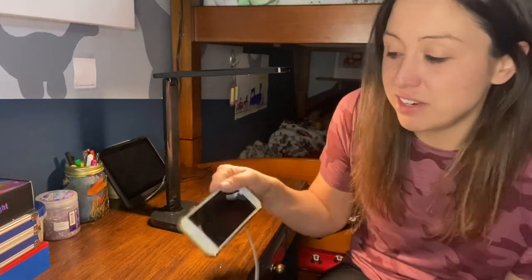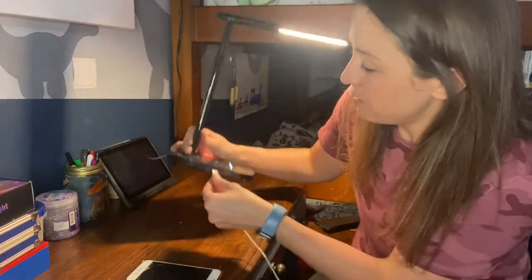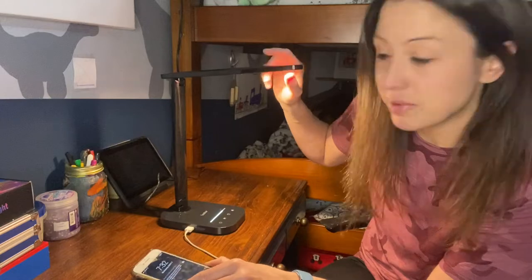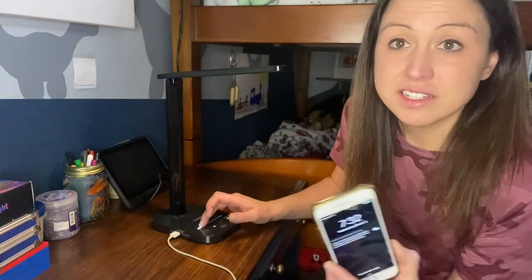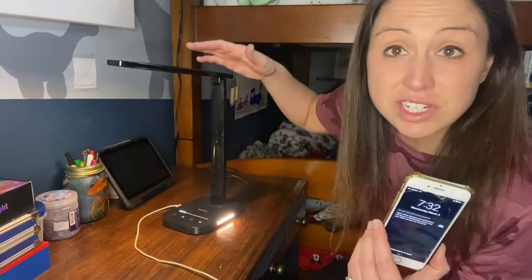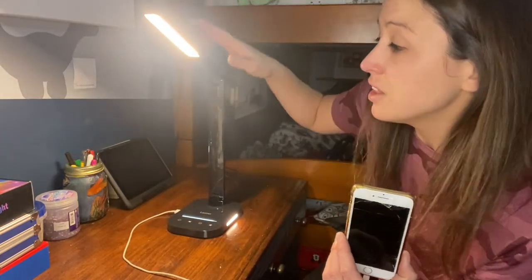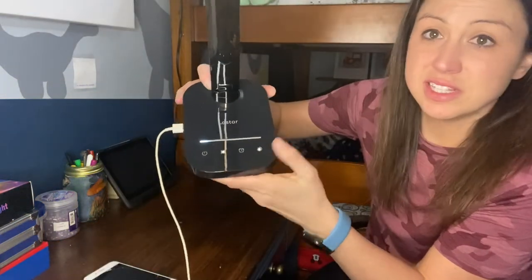Now we'll go ahead and plug in a phone. I have my iPhone — plugging it into the USB here. Right away it started charging, and you can see I still have my light on. I can turn it to full brightness, I can dim it, and I still have the night light. So it is truly multi-function and can be used all at the same time — it can charge, light your desk, and give you a night light.